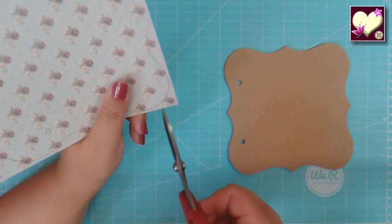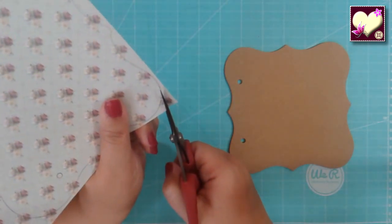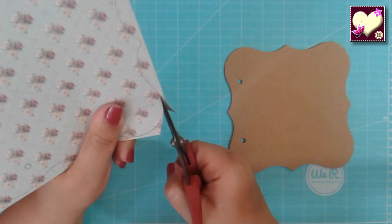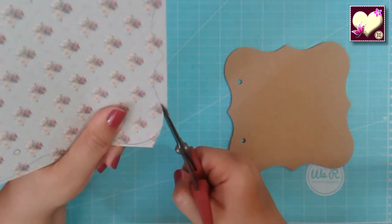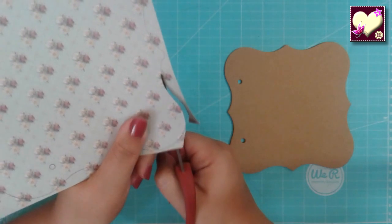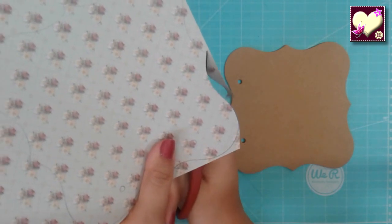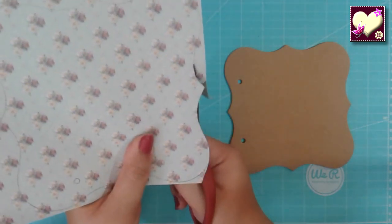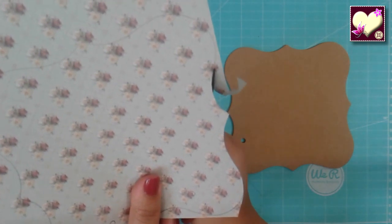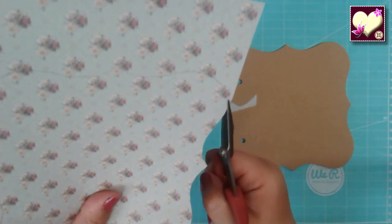Aquí hay curvas, entonces cuando hay curvas lo que hay que tener en cuenta es que hay que ir moviendo el papel. Nosotros usamos la tijera, abrimos, pero lo que vamos girando es el papel con la otra mano. Lo que ustedes ven no es que yo gire las tijeras, sino lo que estoy girando es el papel. Si vamos girando el papel y las tijeras son más o menos buenas, tenemos parte del trabajo hecho y nos queda bastante limpio el corte.